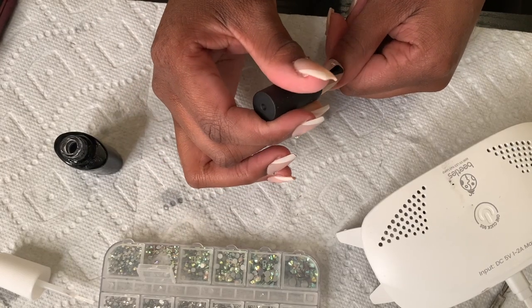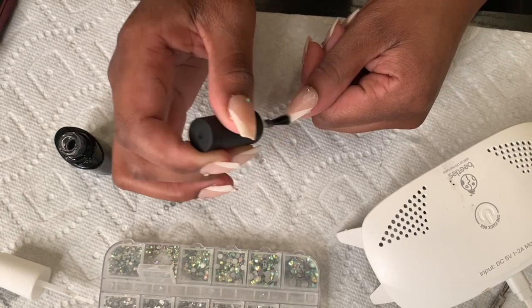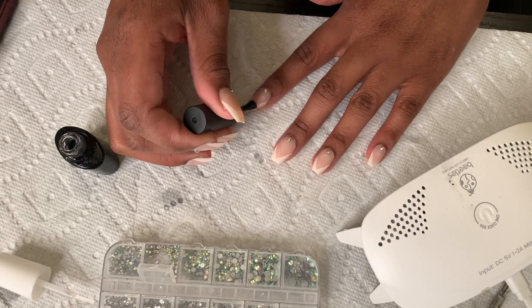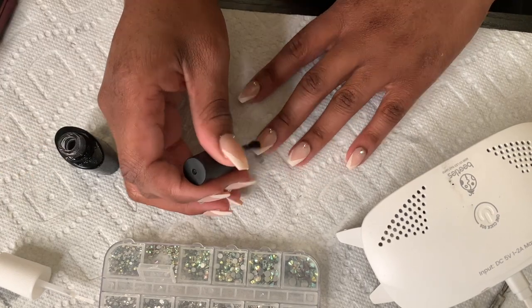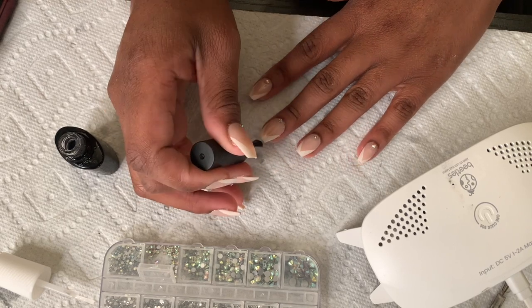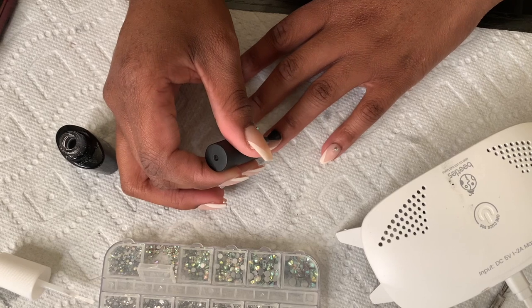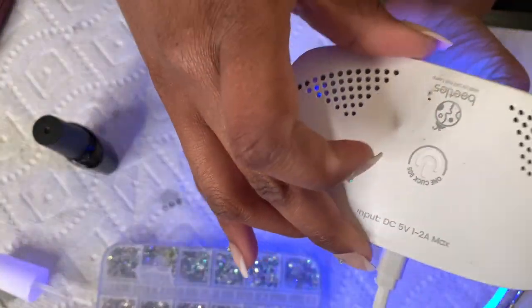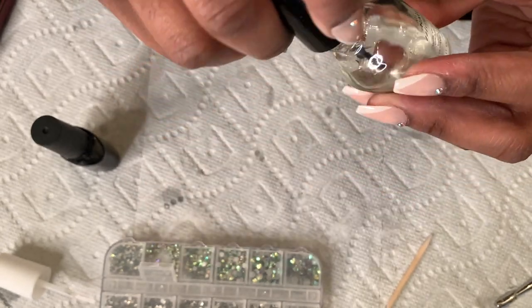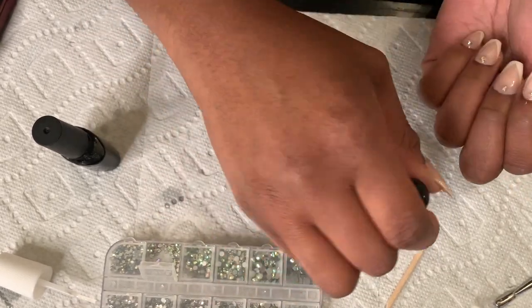Once I finish putting the gems on, I go over all the nails with a layer of top coat. You can actually do this before you put the nail gems on, depending on the size of the gems. Since mine were very small gems on the cuticle area I didn't really care, but if you use a large gem I'd suggest putting the top coat on first and then gluing the gem on — you don't want to put top coat over a big gem or try to paint around it, it's just too much work. This is Beetles brand top coat; it only takes a few seconds to cure, but you can cure it for the full 60 to 90 seconds.